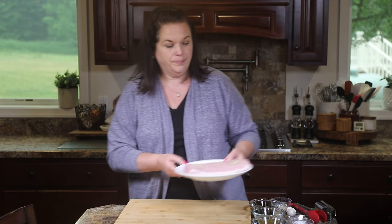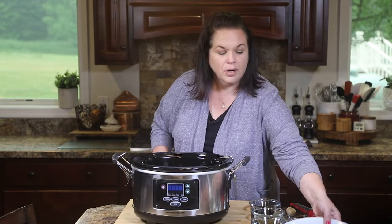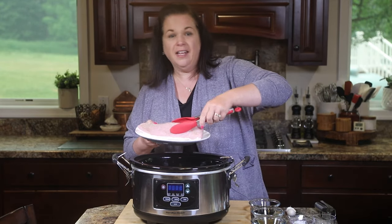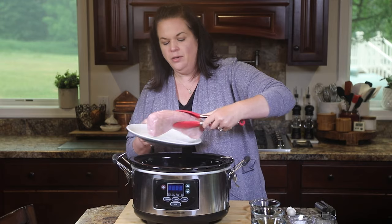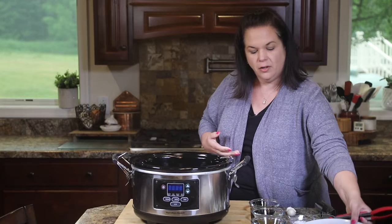Now we have to get our pork into our slow cooker. We're going to put the tenderloin in there — I like to put it fat side down into the crock.